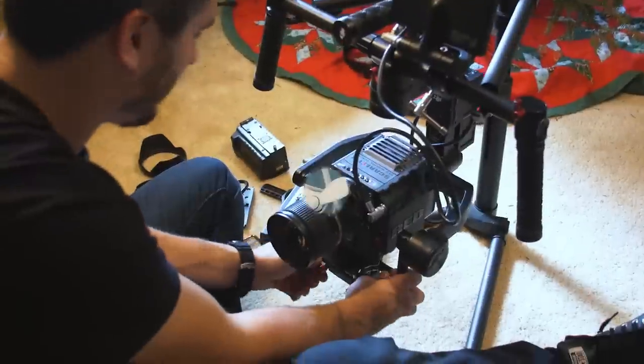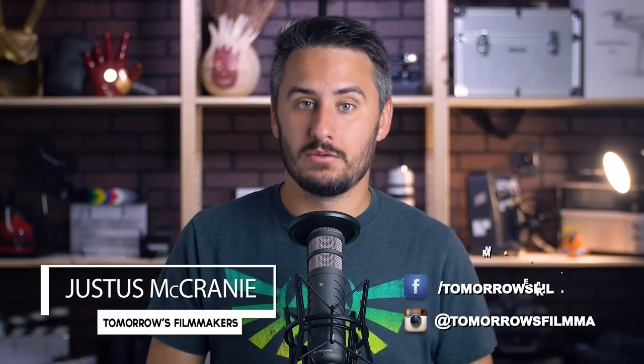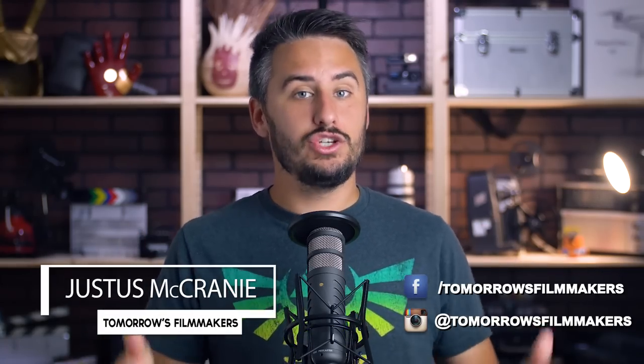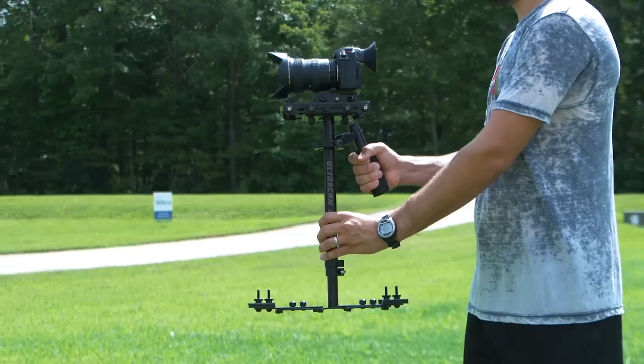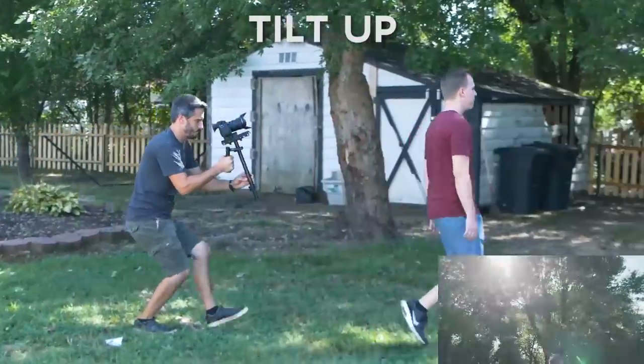Today we're going to be talking about some awesome tips and tricks that you can do with your glide cam. Hey everybody, welcome to another episode of Tomorrow's Filmmakers. My name is Justice McCraney, and now that you know how to balance your glide cam, how to operate your glide cam, and the different types of shots you can get, I'd like to share some practical tips and tricks I've learned over the years. Without further delay, let's jump right into it.